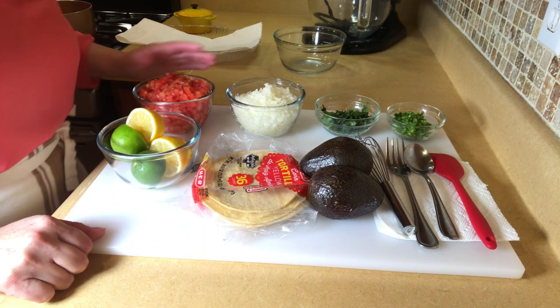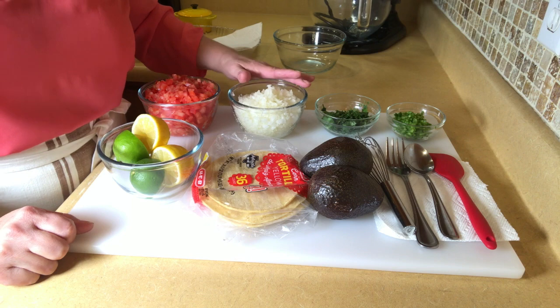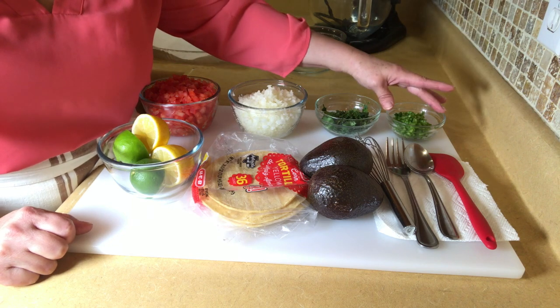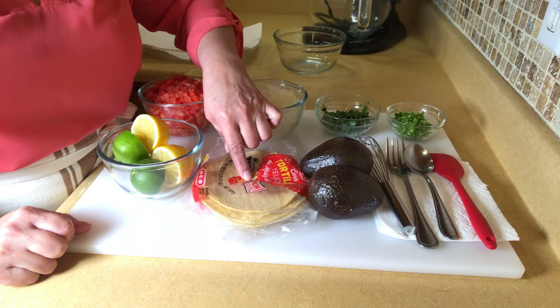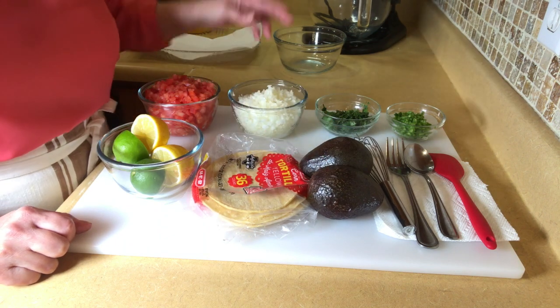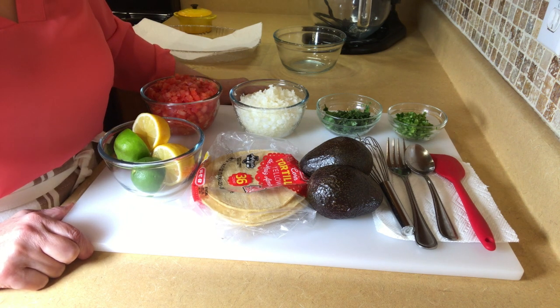The items that we're going to be using today, I already have everything chopped up. I have some tomato, some onion, some cilantro, some chile serrano, some limes and lemons, some corn tortillas, and some avocados. And on the stove, I have a pot with some oil preheating on low.